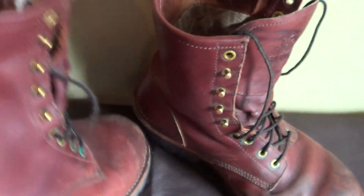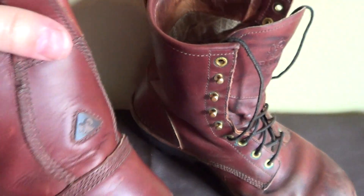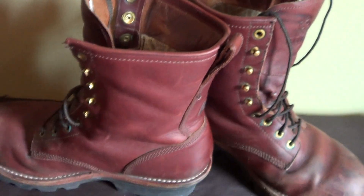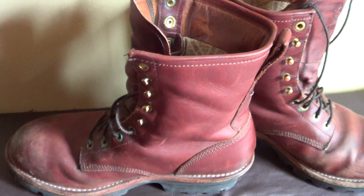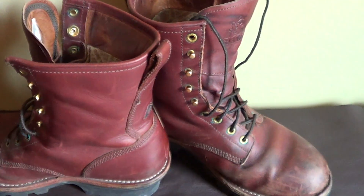These boots, I'm telling you, they're really, really nice to wear. I wear the heck out of mine. They are comfortable — you can just walk forever and a day in them and your feet just don't even hurt.